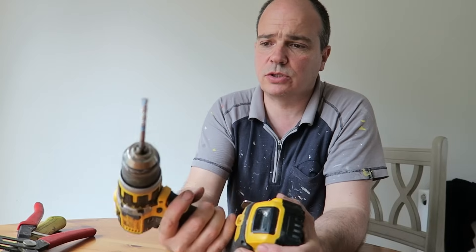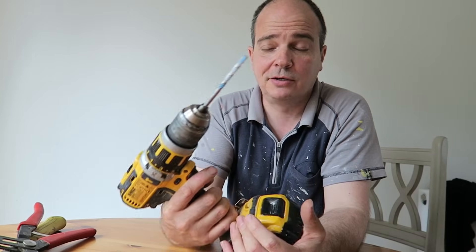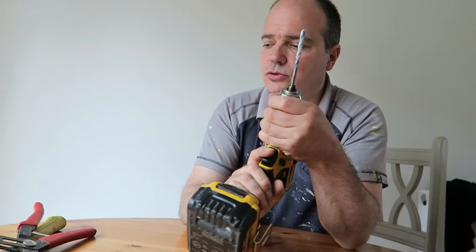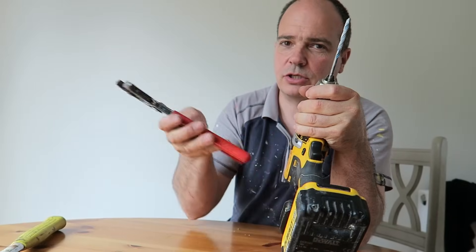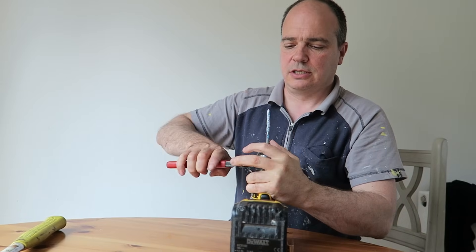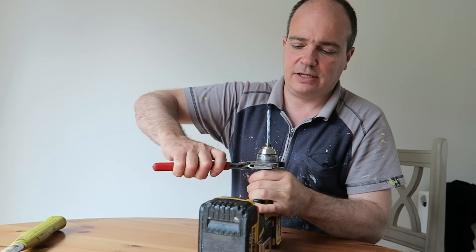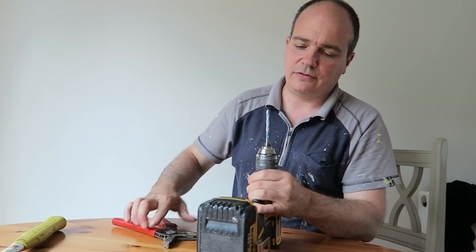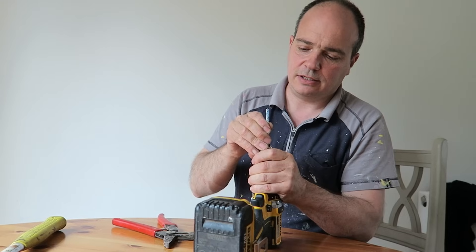The best suggestion I found was to hit the chuck with a hammer. So what I'm going to do is use these, which isn't ideal, to get this out — I can move it backwards a tiny fraction. I'm testing it to get it out, I think.